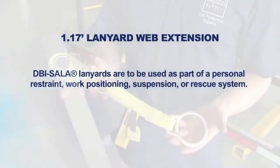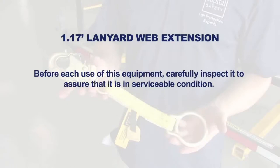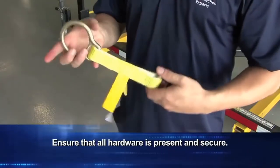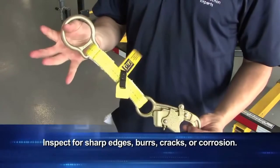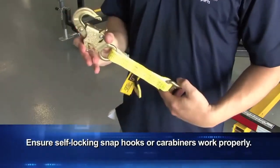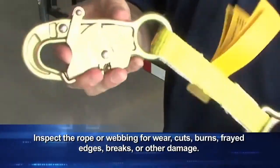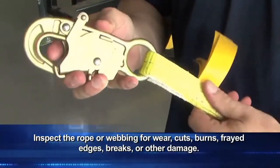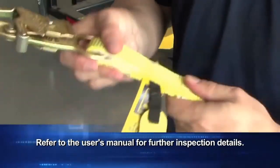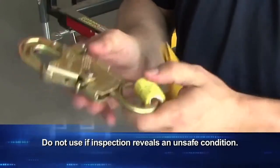DBI Sala lanyards are to be used as part of a personal restraint, work positioning, suspension, or rescue system. Before each use, carefully inspect the equipment to assure it is in serviceable condition. Check for worn or damaged parts. Ensure that all hardware is present and secure. Inspect for sharp edges, burrs, cracks, or corrosion. Ensure self-locking snap hooks or carabiners work properly. Inspect the rope or webbing for wear, cuts, burns, frayed edges, breaks, or other damage. Refer to the user's manual for further inspection details. Do not use if inspection reveals an unsafe condition.